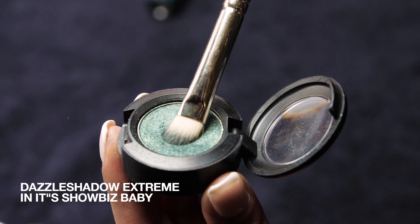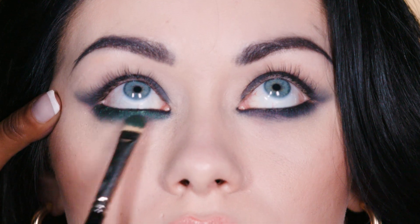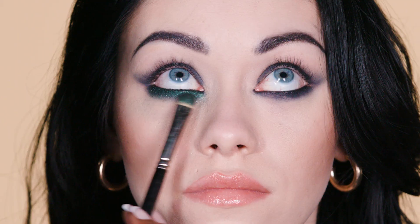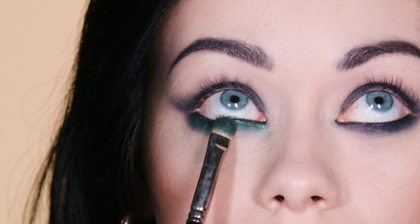Now I'm using a beautiful new eyeshadow called That Showbiz Baby, which is a gorgeous deep emerald forest green colour. I'm using exactly the same technique — taking the point of the brush and blending it up towards the lash line, and almost pressing it into the under eye area to create a more dramatic effect.